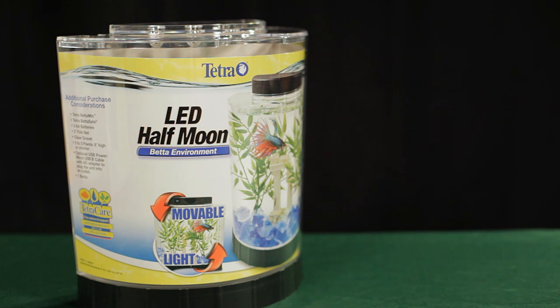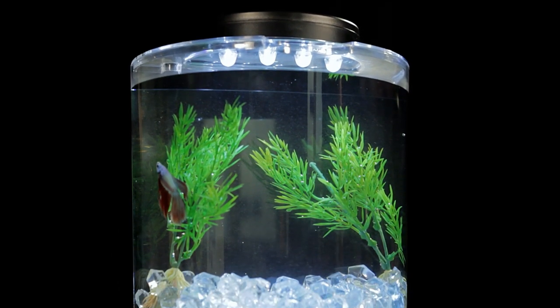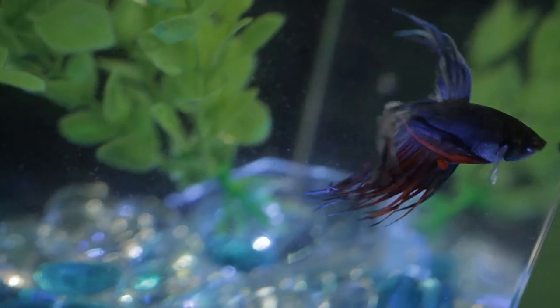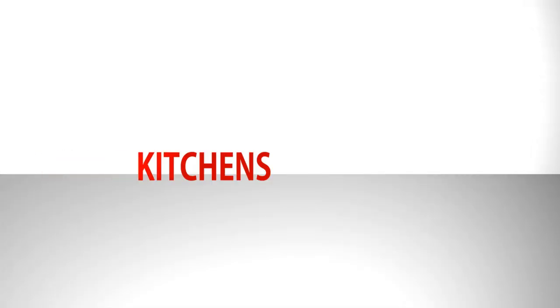Tetra introduces a new betta starter aquarium: the Tetra LED Half Moon Betta Kit. The sleek acrylic half moon shaped aquarium fits on most countertops and desktops and can be pushed right up against the wall. The small 1.1 gallon tank is ideal for kitchens, dormitories, classrooms, or even the office.